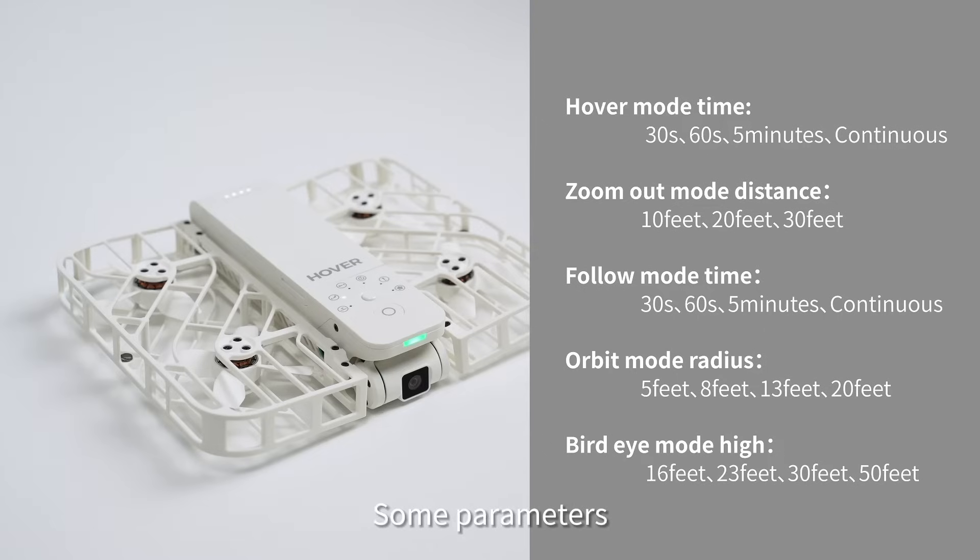Some parameters, like switching between video and photo or turning HDR on and off, can only be changed through the app.